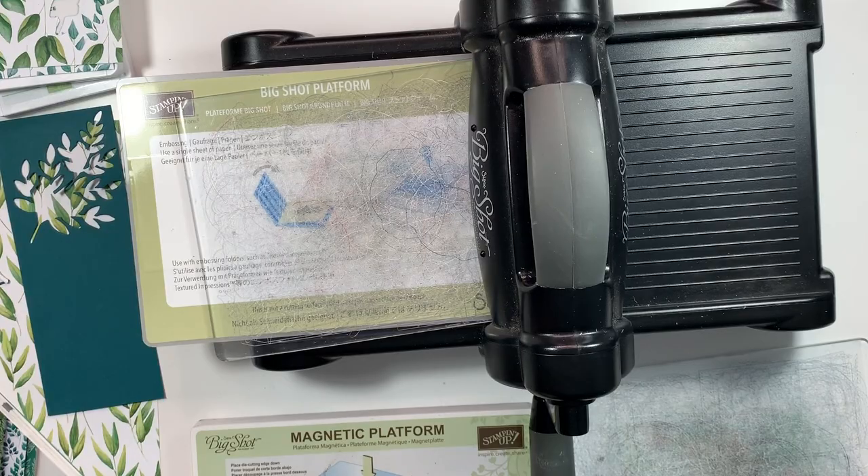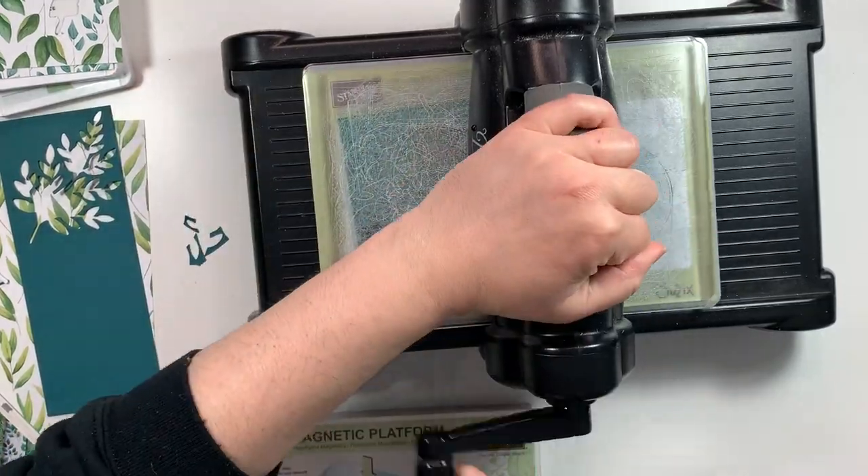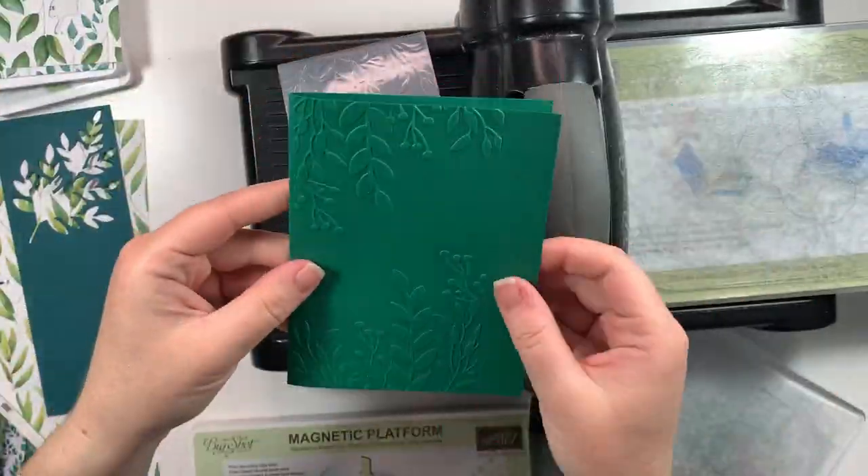I switched out my magnetic platform for the traditional platform and now I'm going to emboss that beautiful Pretty Peacock cardstock.